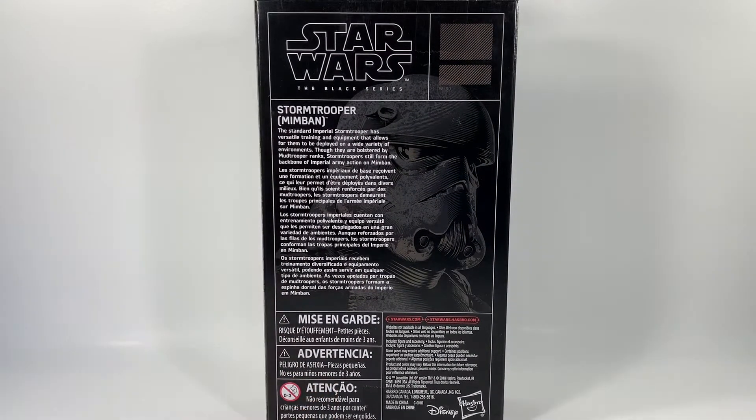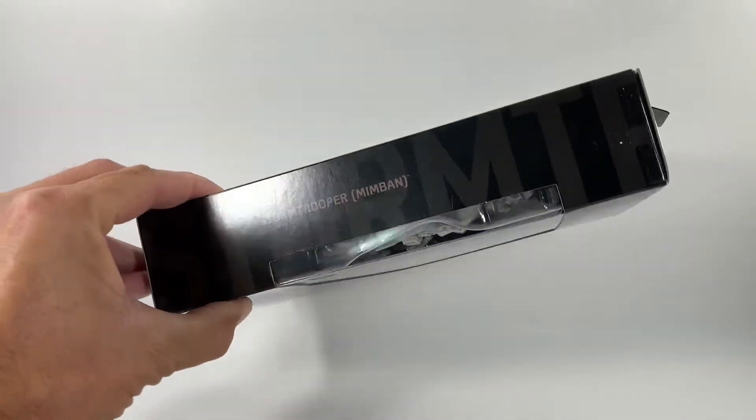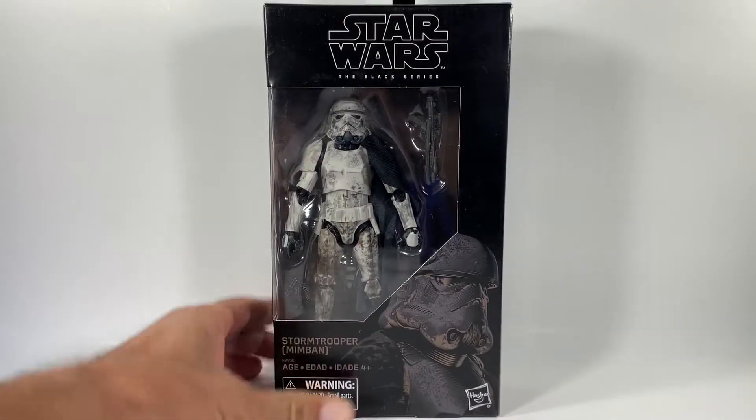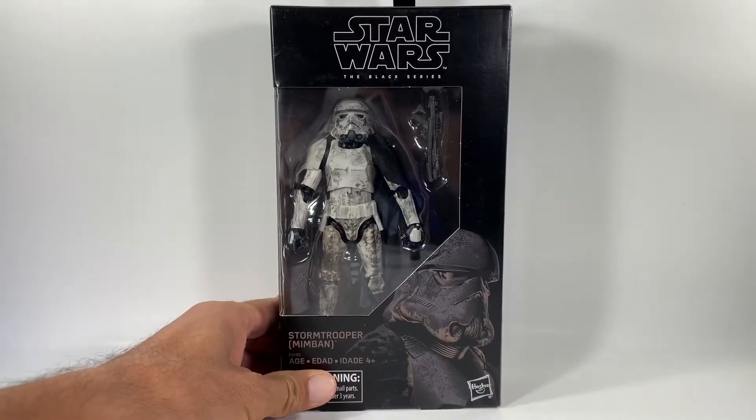I'm going to read the back to you quickly. It says: 'The standard imperial stormtrooper has versatile training and equipment that allows for them to be deployed on a wide variety of environments. Though they are bolstered by mudtrooper ranks, stormtroopers still form the backbone of the imperial army — action on Mimban.' There are a bunch of choking hazards on the bottom. It says 'Stormtrooper' on the side and it's a different color there also. Here's the bottom of the box — nothing down there.